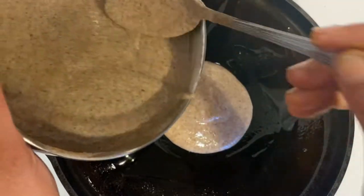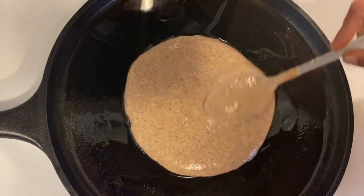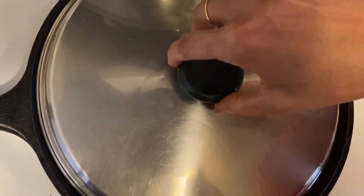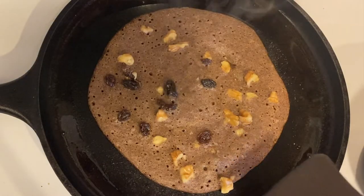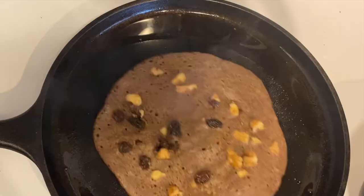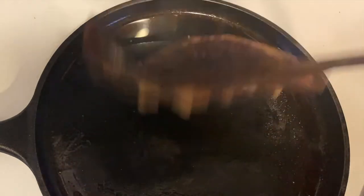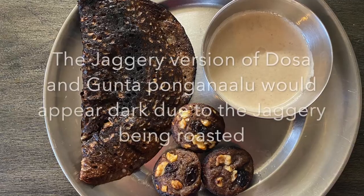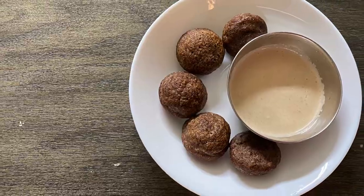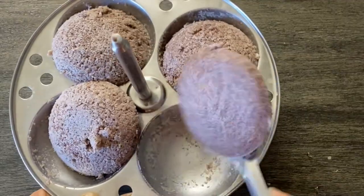Pour the batter on a well-greased pan with ghee and spread it around in circles. Sprinkle some nuts and raisins and close the lid. Open the lid, carefully lift the dosa, and flip it — your delicious sweet dosa is ready. Sprinkle a little more ghee and flip it. You can enjoy these dosas and paniarams with any sweet or spicy side dish.